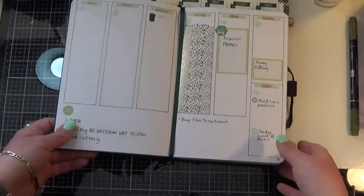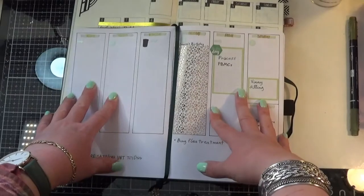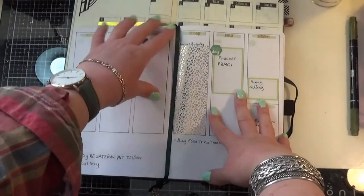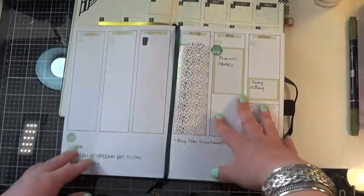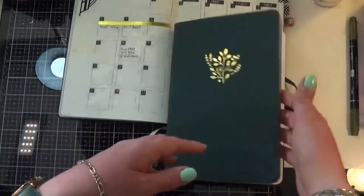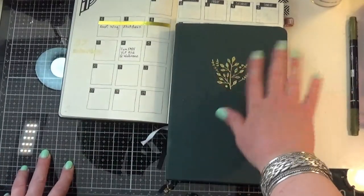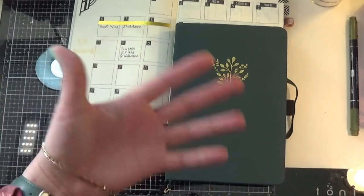I'm just absolutely loving the white paper of the Archer and Olive compared to the Leuchtturm. There's no ghosting, as you can see from my habit tracker — the ghosting on the Leuchtturm was dreadful. So I'm super super happy with my Archer and Olive, and hopefully I'll be giving you some more updates of my bullet journaling. Thanks very much for watching — bye!